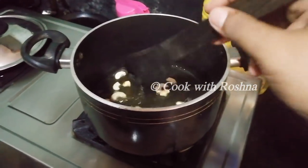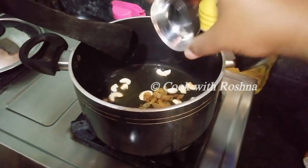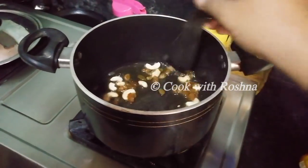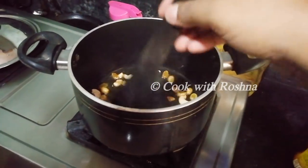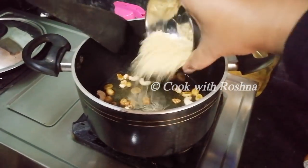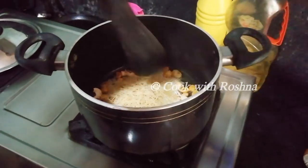Now we have to fry it. Now we are going to fry it.